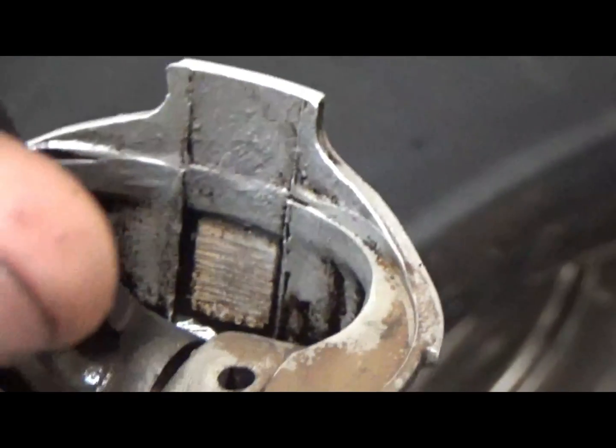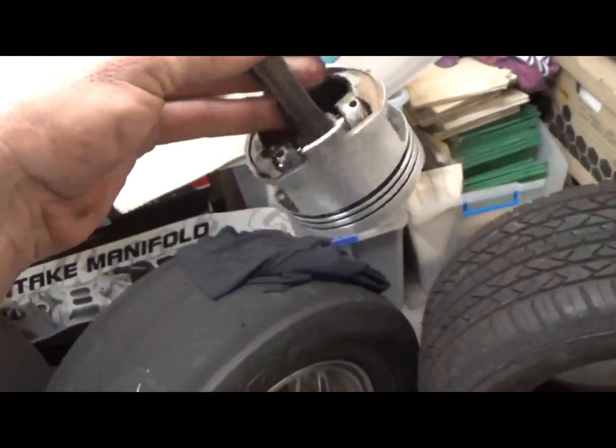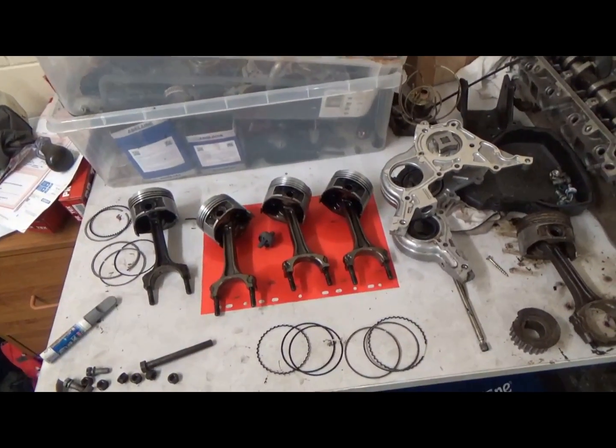It's safe to say the reason that the gudgeon pins ripped the side of the piston is these are just cheap, probably made out of recycled beer cans. So if we stick to genuine parts I think we're going to be fine for the 300 horsepower.